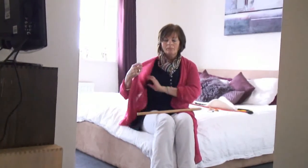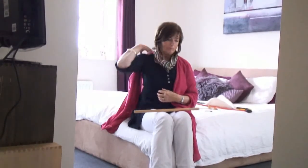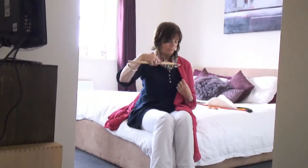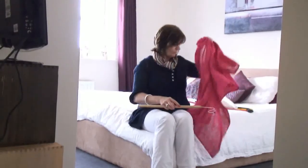To take it off, it can be useful to use the dressing stick just to push the garment over your affected shoulder. I'm just taking it round — perfect.